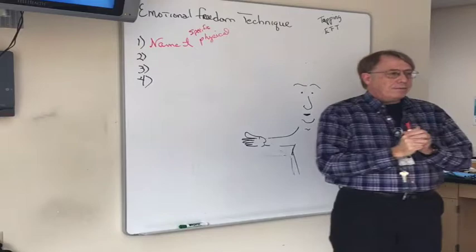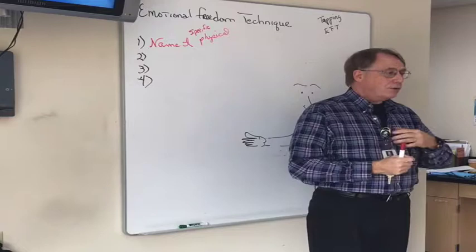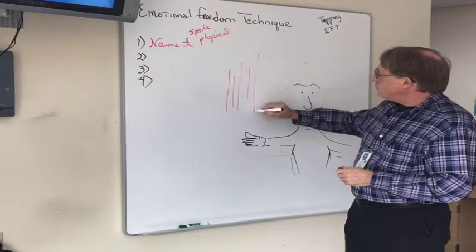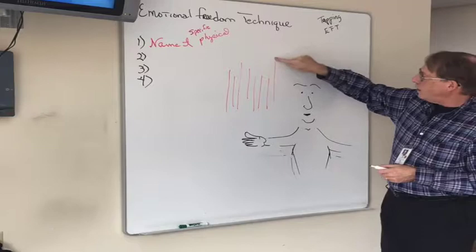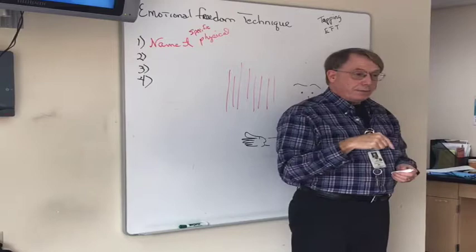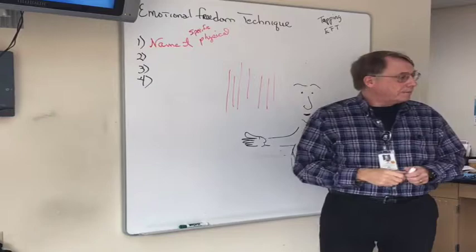Sometimes when working on physical pain, people will say 'the pain moved.' But pain doesn't move that way. Think of it like a forest of trees — you want to level them, so you start chopping down the tallest one. As it lessens, you notice other taller ones. You're working on a particular pain and as it diminishes, you notice other pains in different parts of the body. Keep working on the first pain until it's completely gone, then move on to the next.